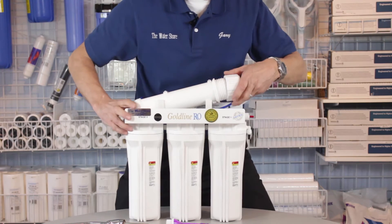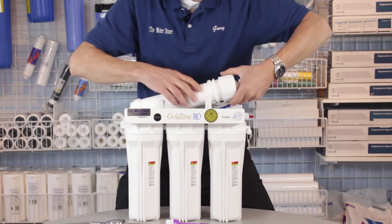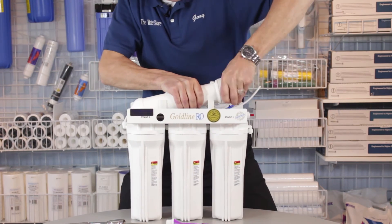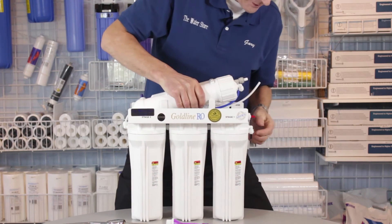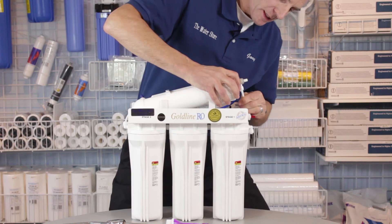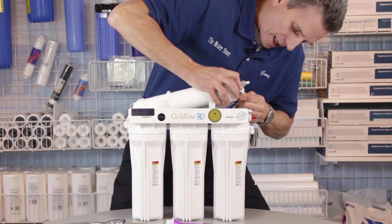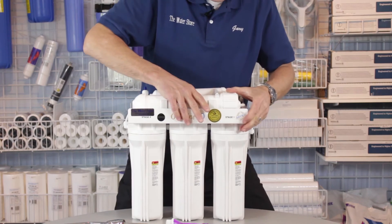Coat the o-ring around the outside as well, then tighten the cap onto the membrane housing. Reconnect the tubing by sliding it all the way in, making sure it's all the way in, then pull it back to make sure it's locked in place, and snap this back down.